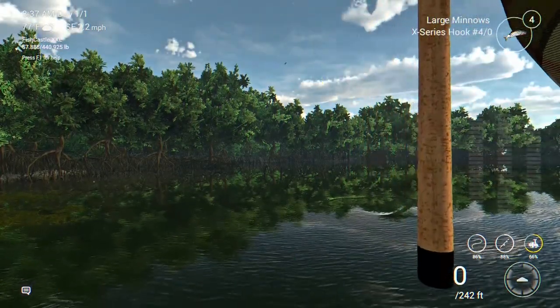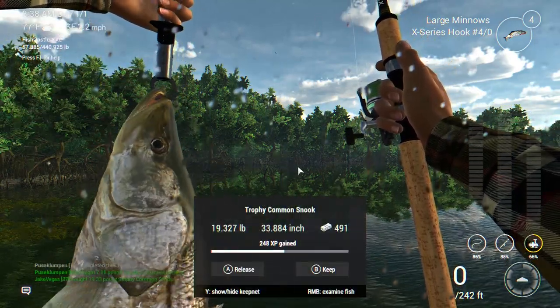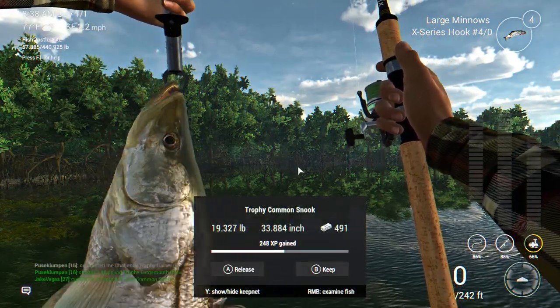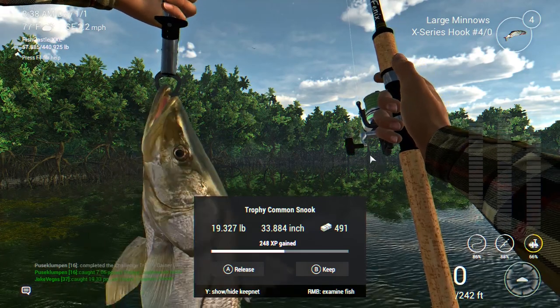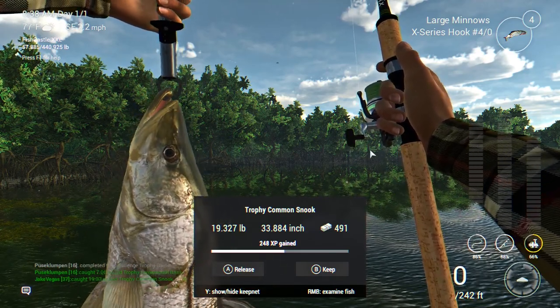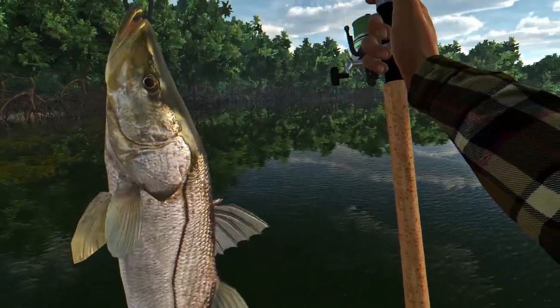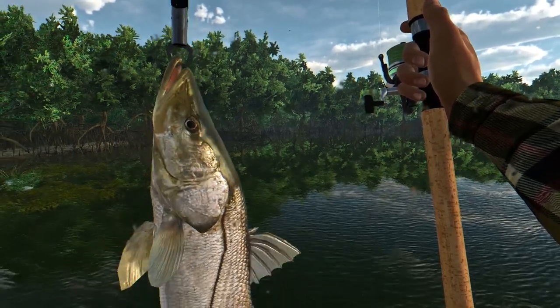A trophy common snook - not bad. You can catch trophy and unique common snook, as well as red drum, here in the Everglades in Florida in Fishing Planet.